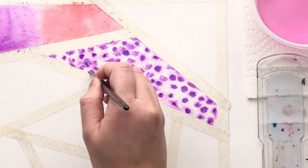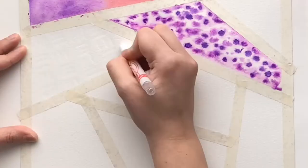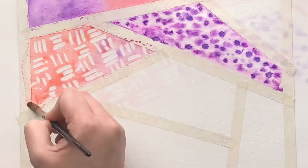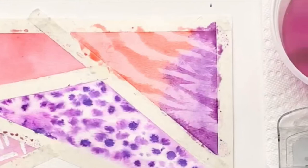Technique number three is crayon resist. You might have done this in elementary school — it's really fun. You use a white crayon to create a design, then add watercolor on top and you see the design appear. Technique number four is tissue blot. You need to put down a wash of color, and while it's wet, use a napkin or paper towel to blot the area, leaving a mark.